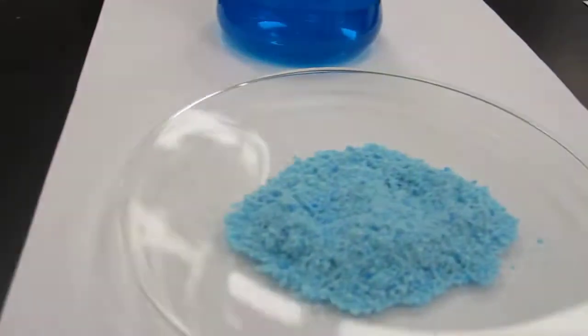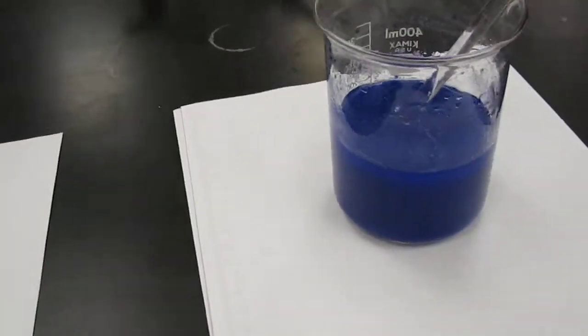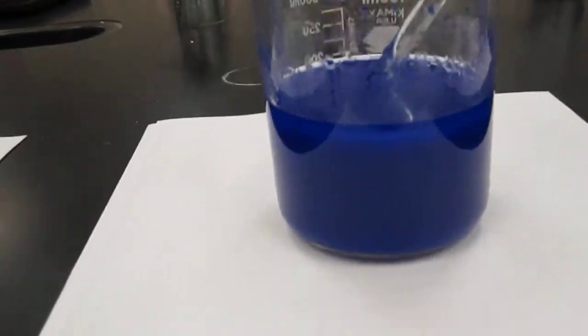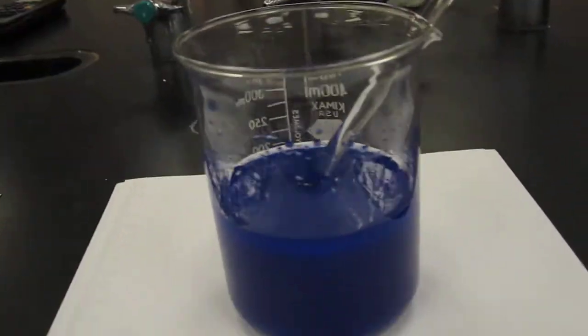That's the copper sulfate pentahydrate — that's what it looks like in solution. This is what happens after you do everything to it: it's kind of this murky blue solution.